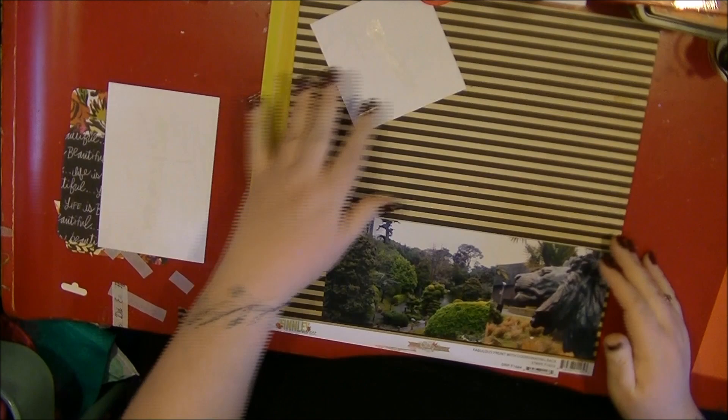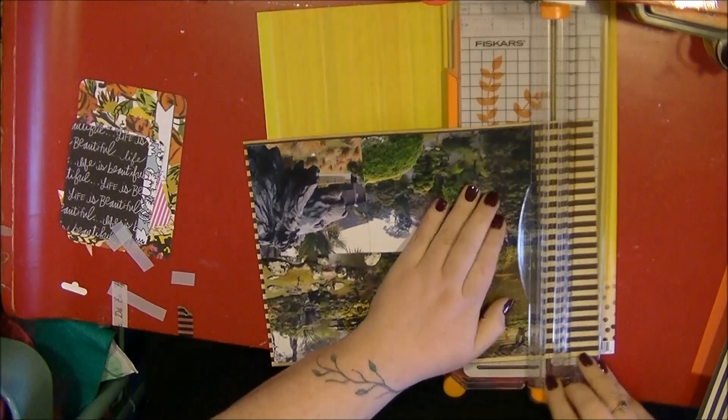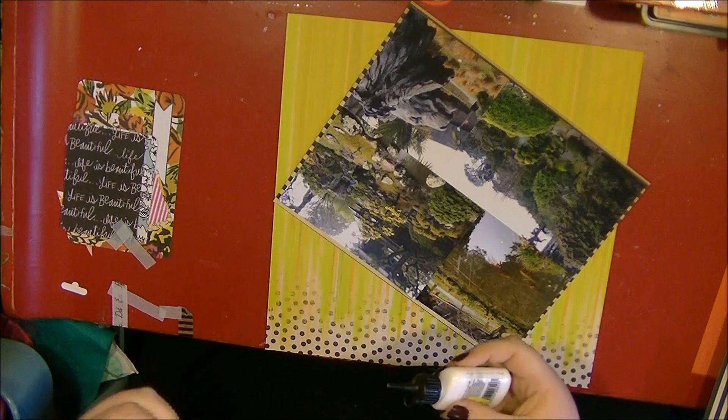I'm really into clustering these photos and getting them on the pages. This is more of an introductory page to a couple of other photos - it's going in my America album. This is the Japanese Tea Garden in San Francisco. I really love this piece of paper from the Vinley collection - it is very bright.